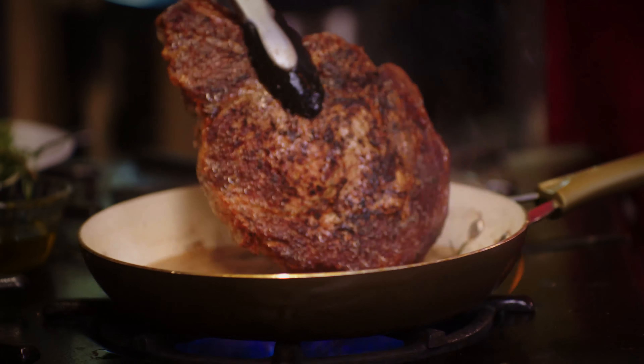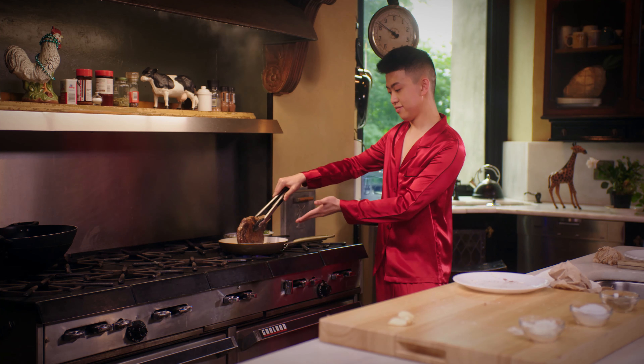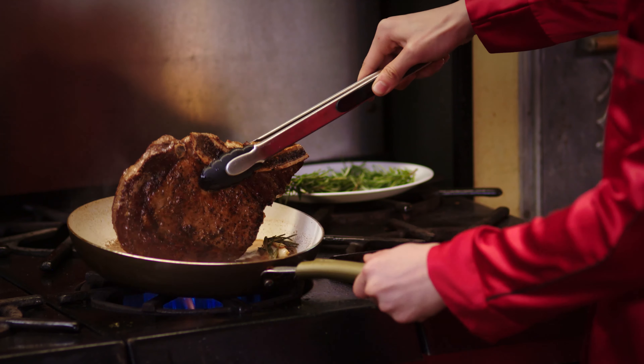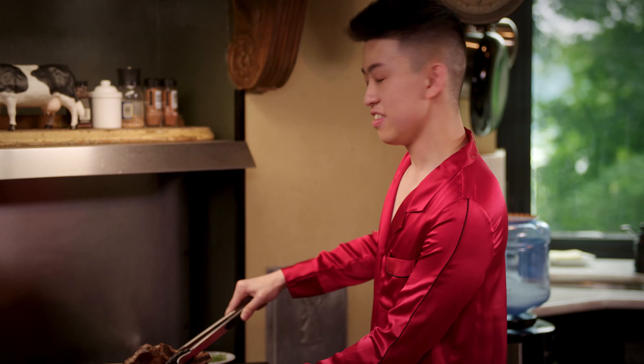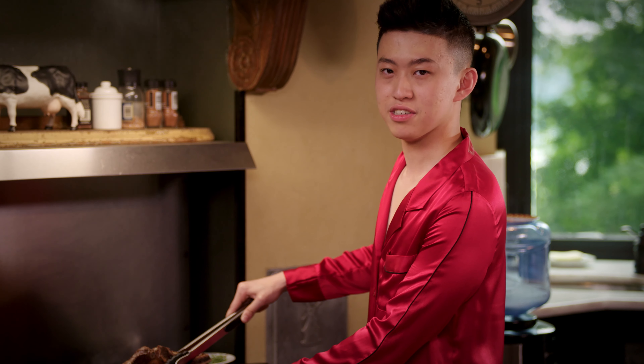As you can see, on that side it's very well-seared. You want to make sure that every side of the steak has a nice sear to it. This makes me very happy. This is why I do this, and I recommend that you do it too.